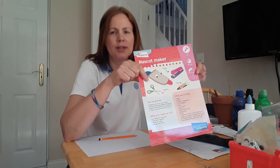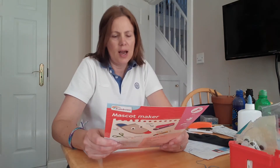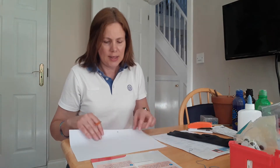You might have a mascot for your favourite sports team or something like that. It can be anything — an animal or a person — it's usually a cartoony character. Your first job is to find yourself a piece of paper and a pencil or crayon and design your mascot. Decide what you want it to look like, then see if you can design yours.